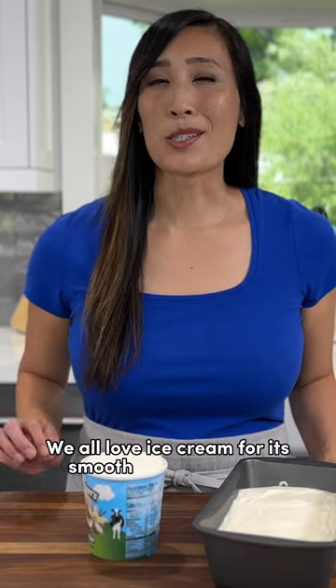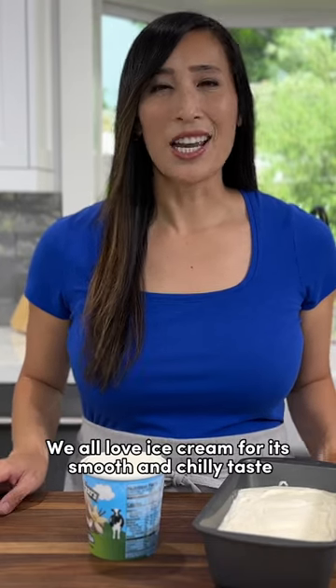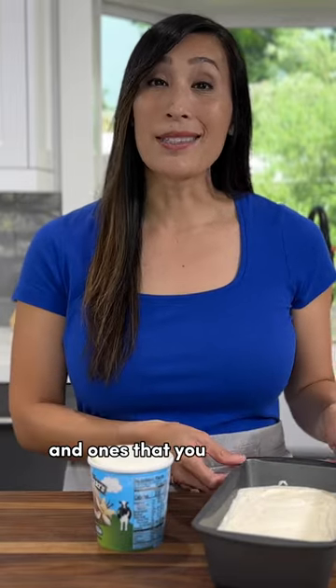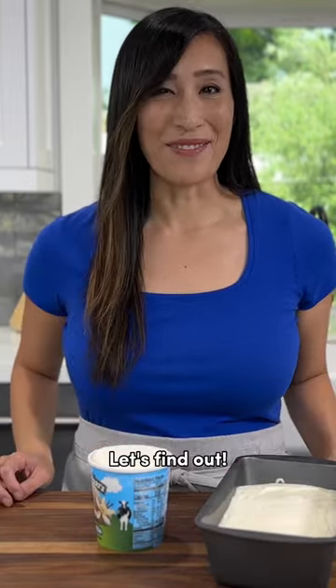We all love ice cream for its smooth and chilly taste, but what's the difference between store-bought varieties and ones that you make at home? Let's find out.